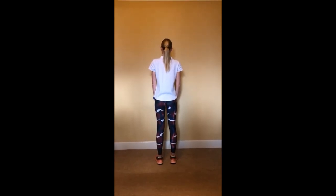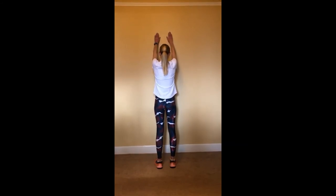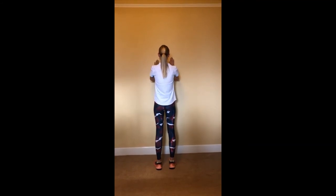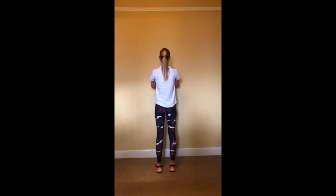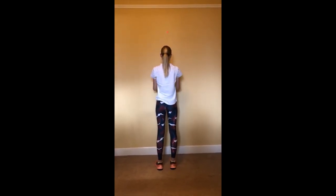Exercise four. Slide your hands up a wall. Each time, try and get your hands slightly higher. You can use a piece of blue tack or a sticky marker to mark your progress, and each time you do the exercise, aim to move that marker slightly higher. Repeat this exercise ten times.